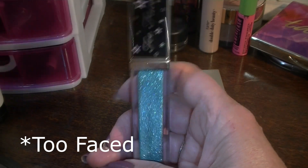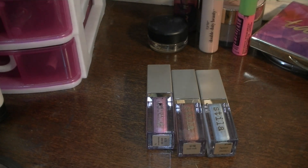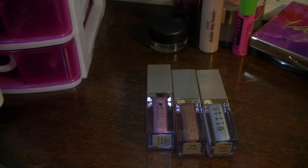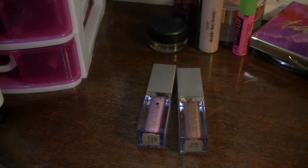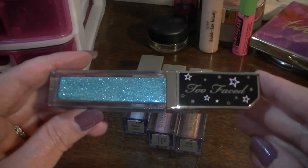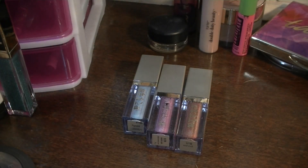I don't care for this Tarte glitter — I really don't. Let me swatch it for you — it's really sheer. I would have liked it more opaque. Let me grab a Stila in a similar shade — figment. Do you see the difference? There's a big difference. So yeah, I think I'm going to declutter this, but I don't know what to do with it since I have no way to sterilize it. I just don't like it.